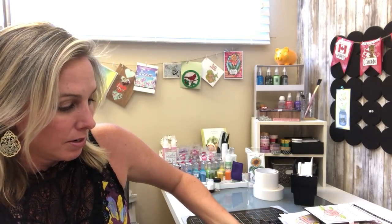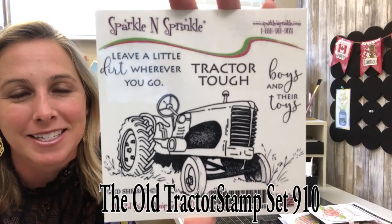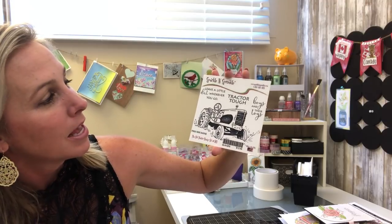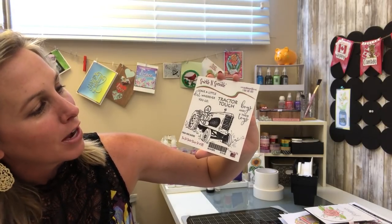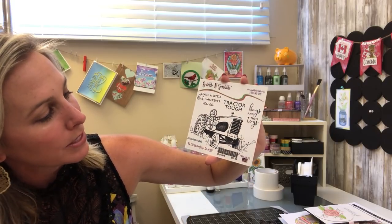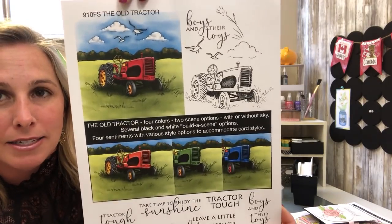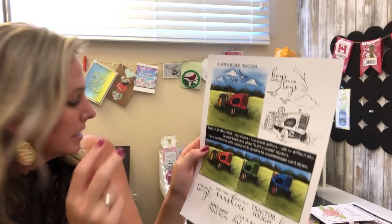The next one has both a digital and a rubber stamp set. First, here is the actual rubber stamp set — just adorable. Here is the image: a nice big solid tractor, and then you've got some really great sayings like 'Leave a Little Dirt Wherever You Go,' 'Tractor Tough,' and 'Boys and Their Toys' — really cool. This set is by Fred.